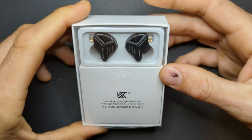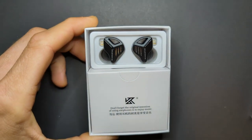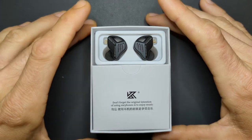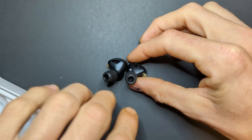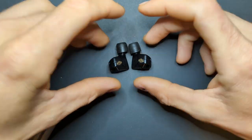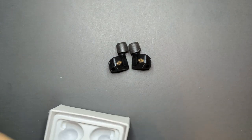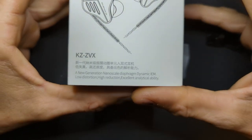Here are the earphones themselves — pretty nice looking. These have been through quite a bit; I've already torn into them, replaced the drivers, and experimented with the Zobel network. They do come with foam tips — these aren't the original ones, just for illustration. They include foam tips probably because there's a little peak in the treble and KZ was trying to tune that down.